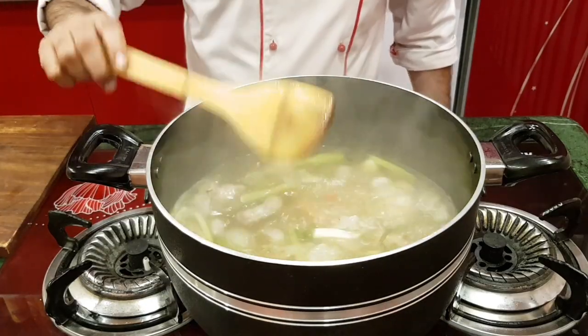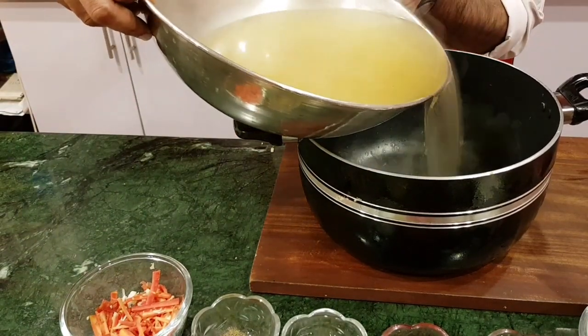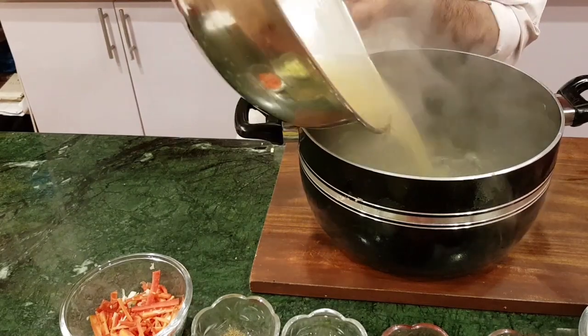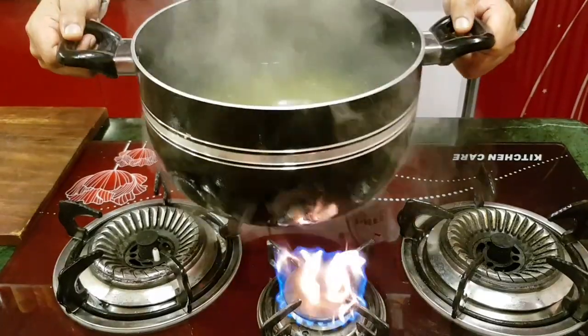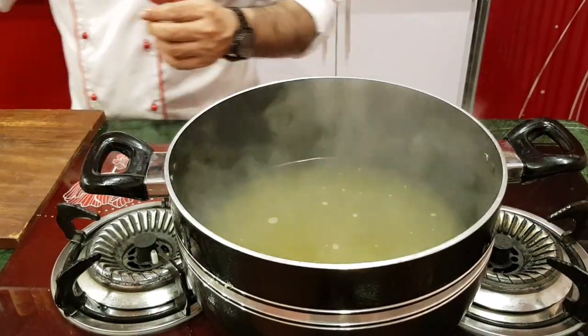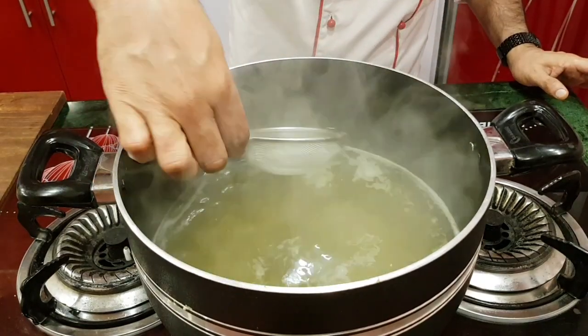The stock is ready. Now we will put it in — we have added the chicken stock. Now add the remaining ingredients in little by little. When it boils, the other ingredients will be cooked through.